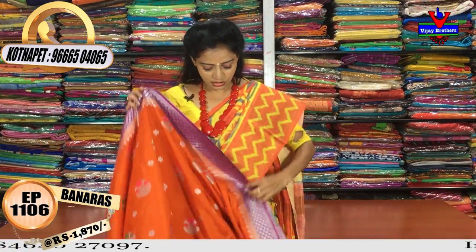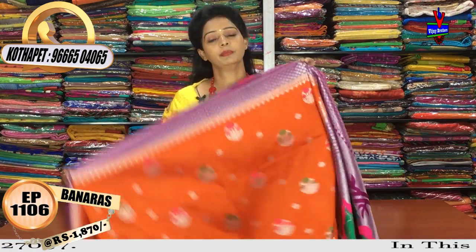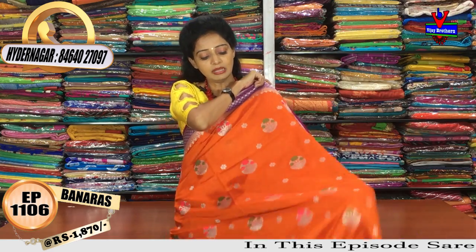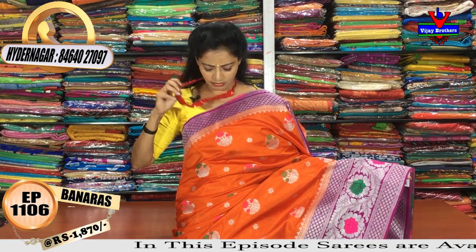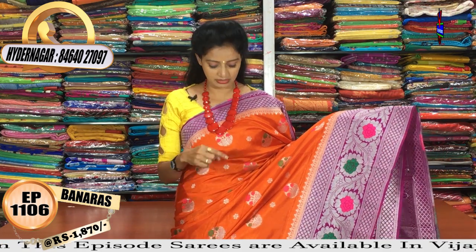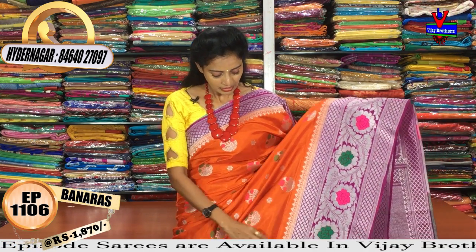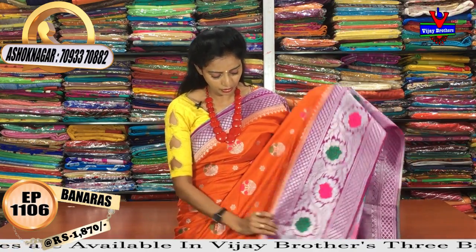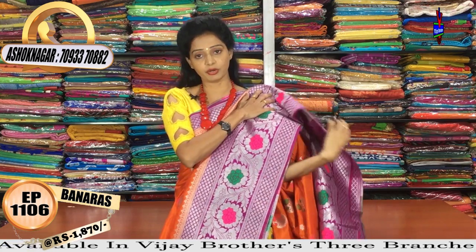This is a chandrakanta color combination with a chakka chandrakanta color border. The pallu and blouse are also in chandrakanta color. The middle of the sari has orange color with manki work. The same booties design is in green and pink color with silver color booties. There is also a big border in this style.